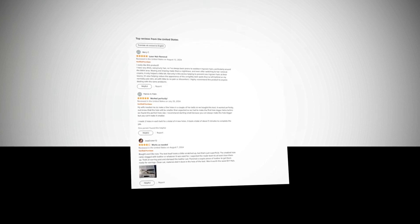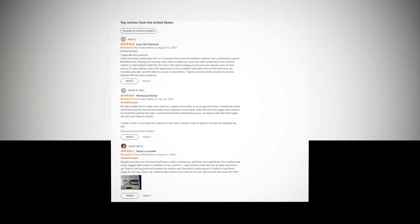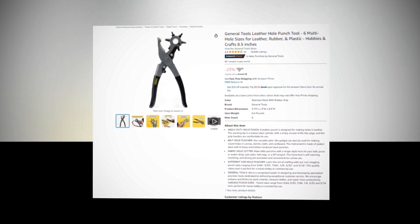Hi, welcome to our YouTube channel. Today we will discuss the best General Tools leather hole punch tool — 6 multi-hole sizes for leather, rubber, and plastic hobbies and crafts, 8.5 inches, available on Amazon.